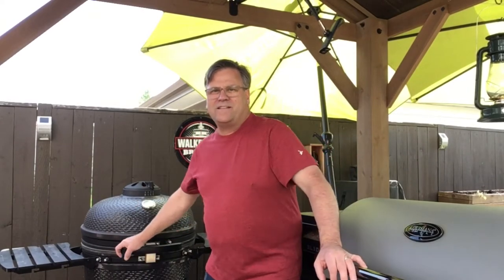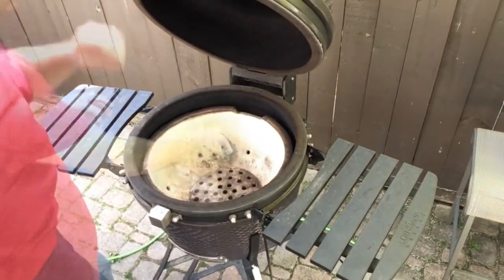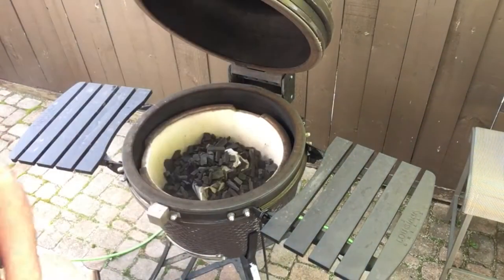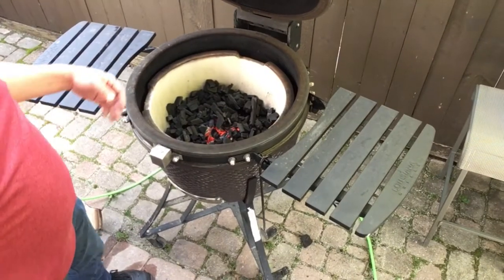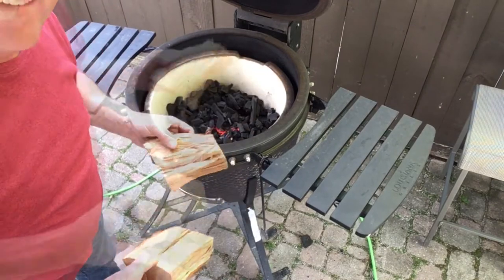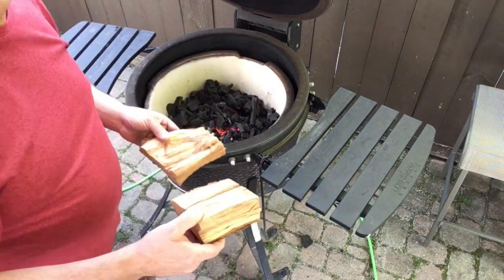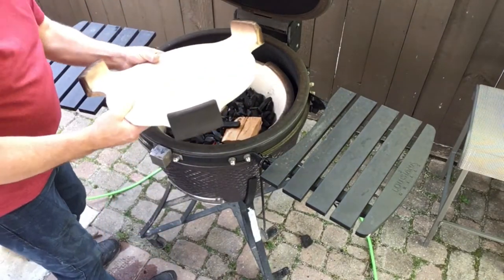I'm about an hour before I put the meat on — with the Kamado I like to get the fire going a little earlier and get the venting and conditioning just right. I like to use hardwood lump charcoal. The newspaper is pretty much gone and I've got some nice glowing embers in there. I'm going to add a couple pieces of cherry wood. The advantage of the Kamado is you can add smoke wood like this, whereas the pellet grill just gives you whatever the pellets provide.